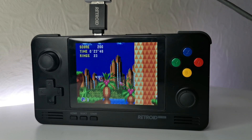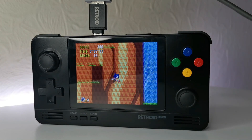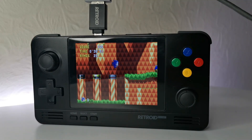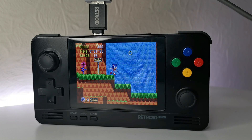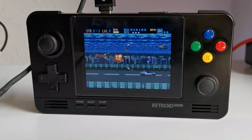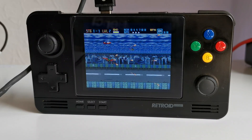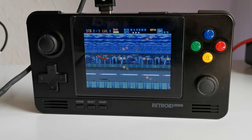If you saw my other videos on the Retroid Pocket 2, I'm happy to say I finally got mine fixed. In this video I'll be updating a buddy's Retroid Pocket from stock to Lineage. Just to mention that doing this process will remove any Retroid OS functionality — this will just be running standard Android software.